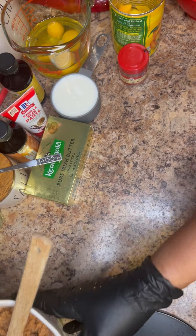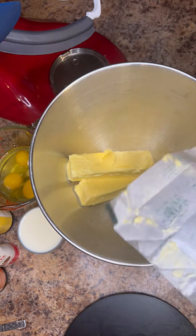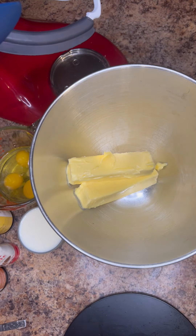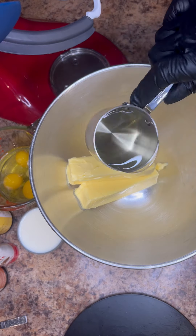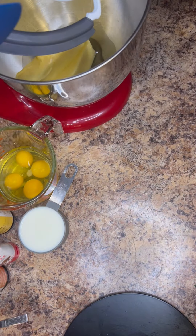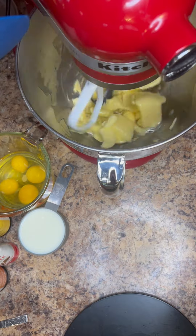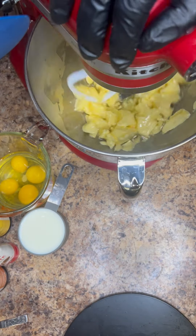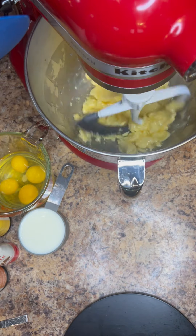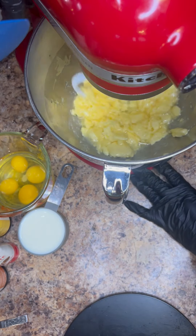Now we're going to get started on our cake mixture. For this cake mixture we're going to use two sticks of butter softened at room temperature. You also want to use a half cup of oil — a half cup of vegetable oil. Get that on our mixer and start creaming those together. Start your mixer off on low because with the oil in there it may start splashing, then take up the speed just a little bit to get those creamed.